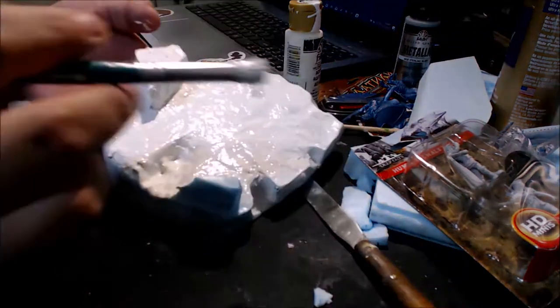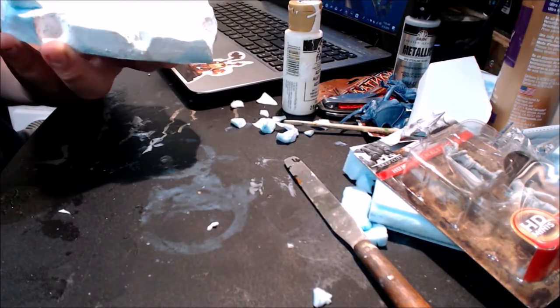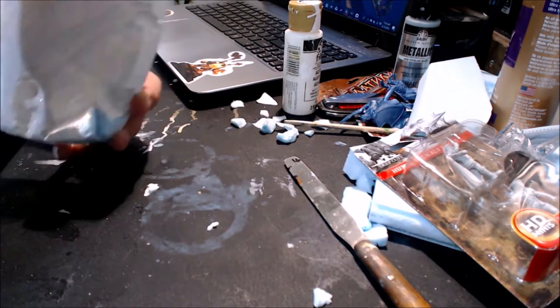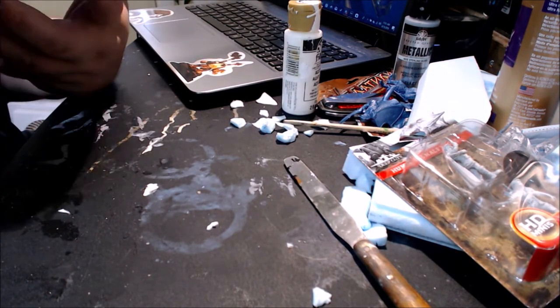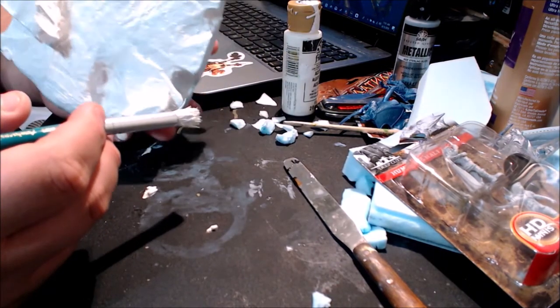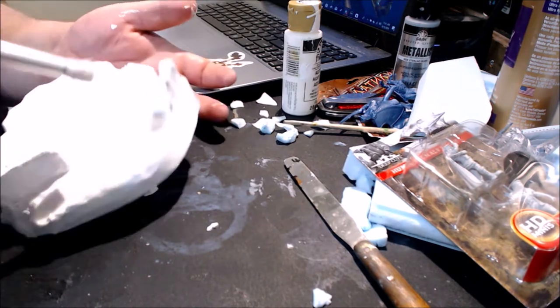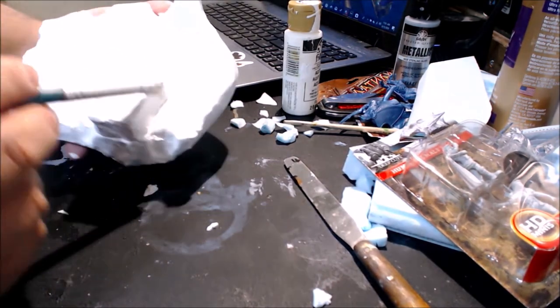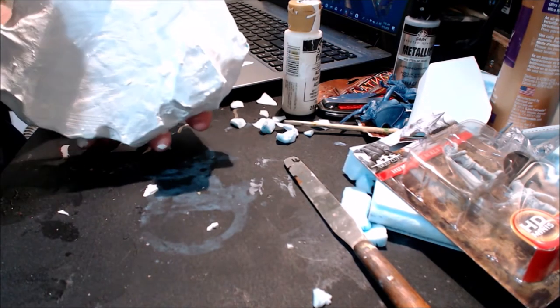I always start with a white and then a gray, and then I usually dry brush it with white again. It kind of adds the effect of a light rock. So I cover it with all of the white first.